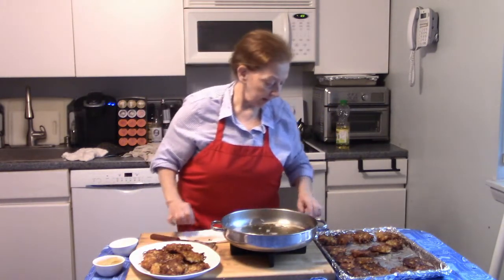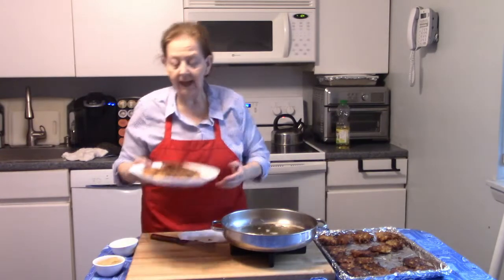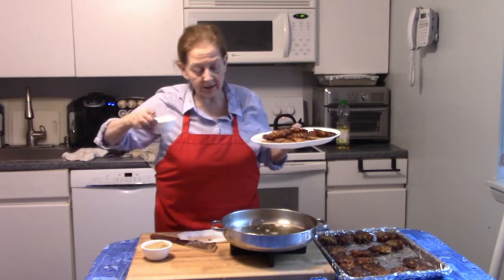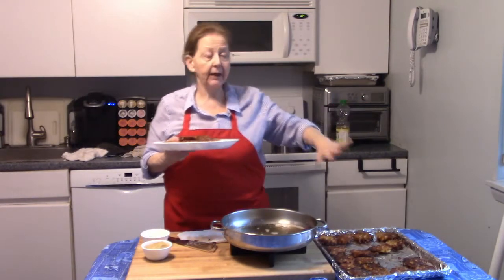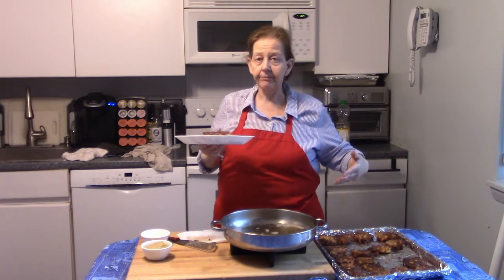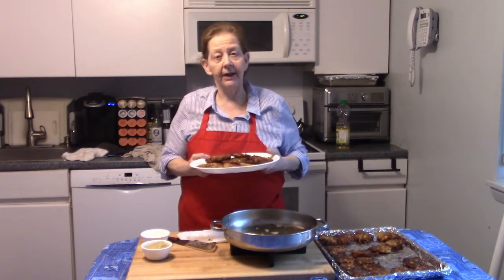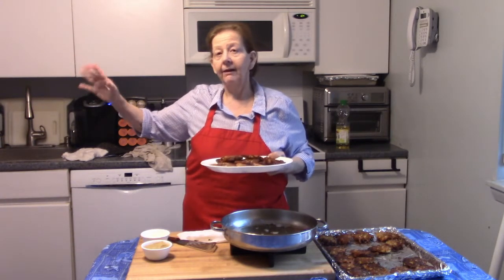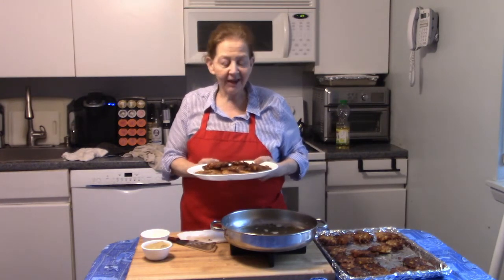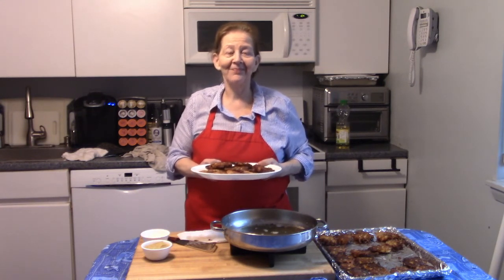And here we have our latkes. I'm going to turn my frying pan off — these guys are ready to go. They're ready to serve with applesauce and sour cream. And as I said, you can put these in the oven at 200 degrees to keep them warm if you need to hold on to them. But I can guarantee that won't be necessary in my household, because there are three adults in the other room eagerly awaiting the end of this video. Happy Hanukkah to everyone — enjoy your latkes and enjoy the holiday. It's been a pleasure.